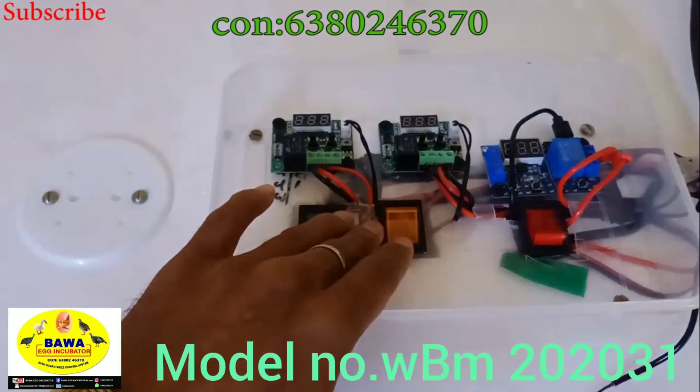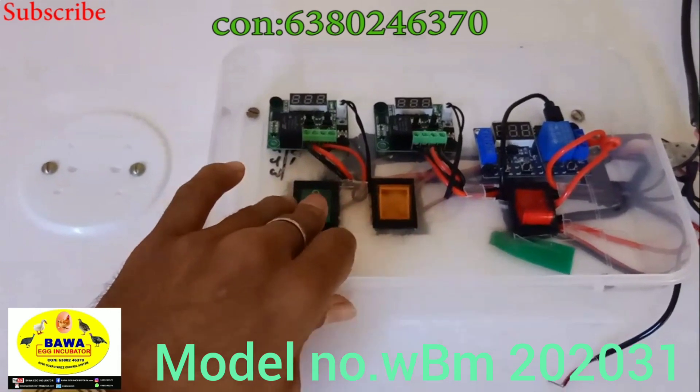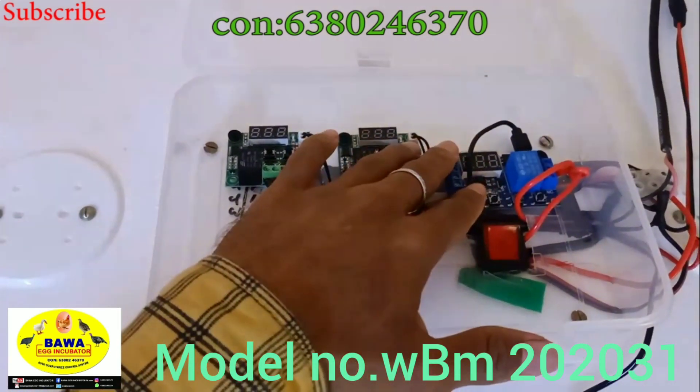There are two temperatures in this case. The first temperature controller is on. The second temperature controller is the best temperature controller — you will be able to use it.